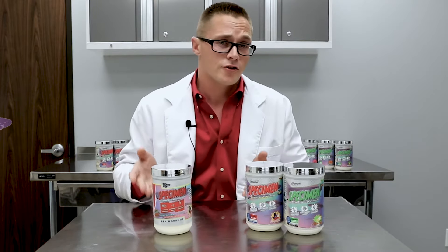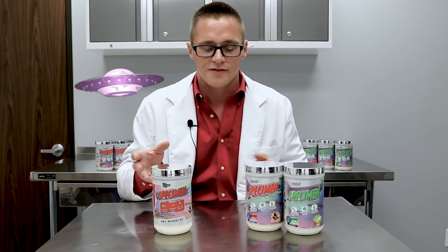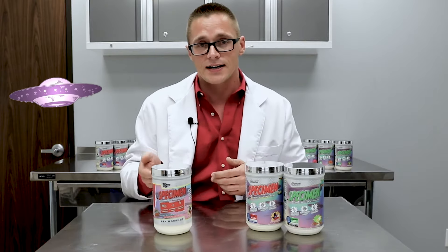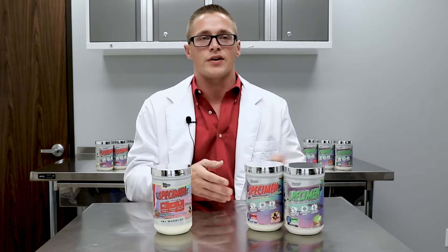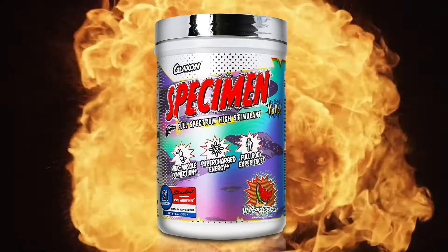Now, for those of you who have tried our pre-workout Specimen, there were a few gaps in this formula that left a few people wanting. This clearly wasn't an aspect of energy, but there were a few parts that did stand out that could use improvement. So when we decided to relaunch Specimen, we did know that the original Specimen was really intense in the sense of energy.